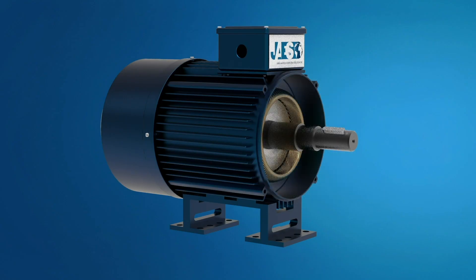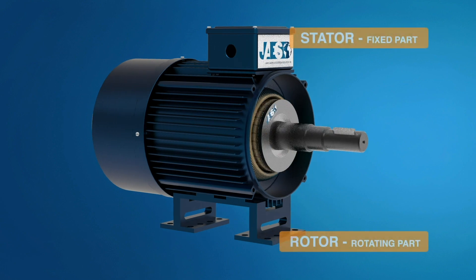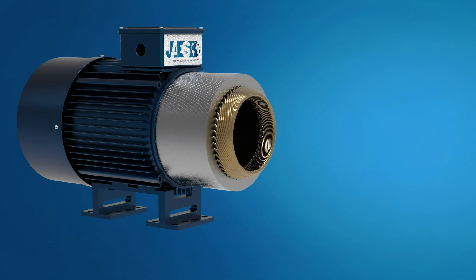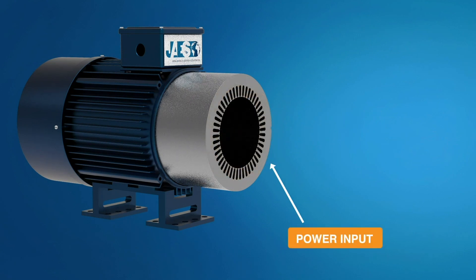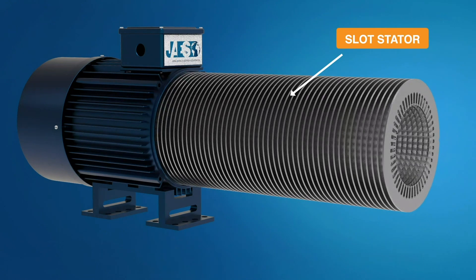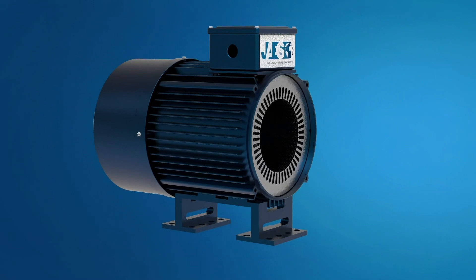The induction motor consists of two main elements: the stator and the rotor. The stator is basically a three-coil winding powered by three-phase alternating current. Each winding passes through the slots of the stator, which are made by stacking thin layers of steel with high magnetic permeability inside a steel or cast iron structure.